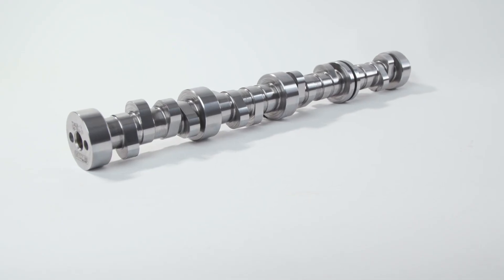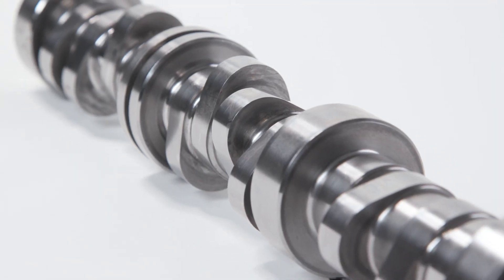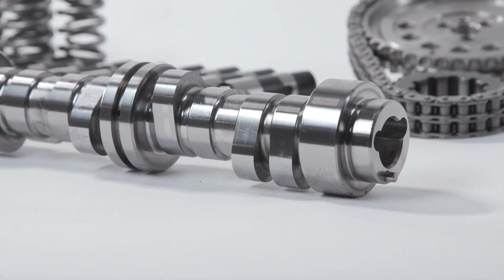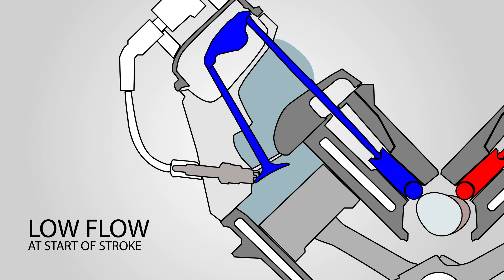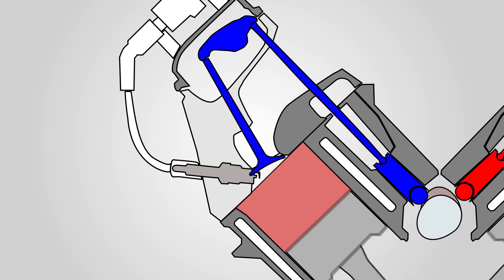Whether you're racing in NHRA top fuel, whether you're in a pro mod, whether you're in a turbo outlaw car — no matter what the application, there are no performance drawbacks to slowly opening the valve at the very beginning of the motion. The reason being is near top dead center, there's almost no air going through from the exhaust to the intake. What we're really trying to do is create a pressure wave to initiate that airflow movement.